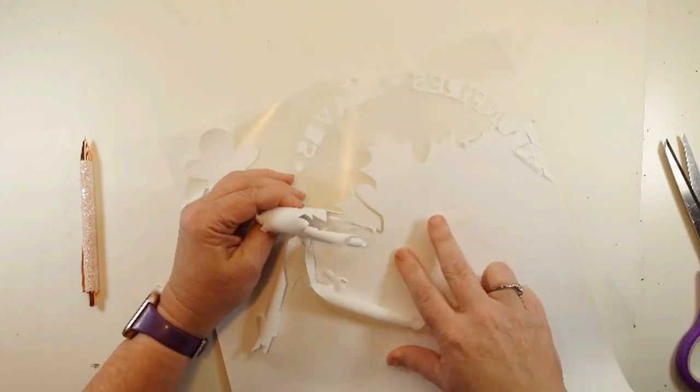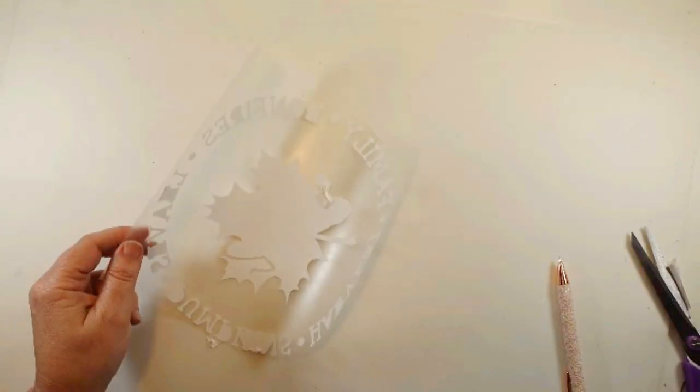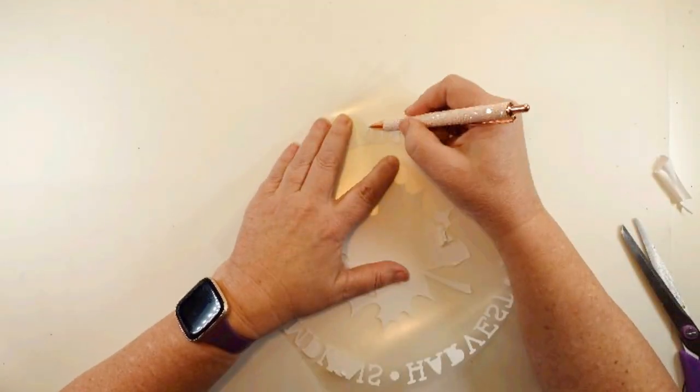I peeled this right off and continued to just weed it away. I got this design off of Design Bundles in their free section. As you know, I try to waste not want not, so I've got some of my Christmas white stuff over there — the gingerbread's not for today but coming soon.